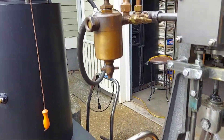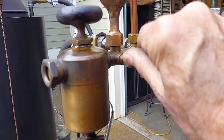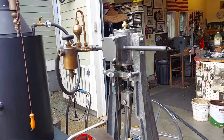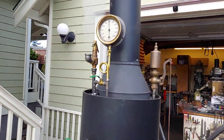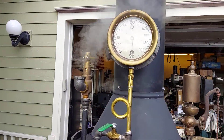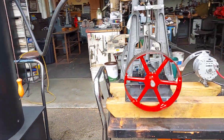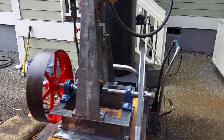We have a really nice Swift oiler on it and I only need to have these valves open about an eighth of a turn. The pop off valve is going off at a hundred pounds. Using one of my 20 inch boilers. And I'll turn on the steam.